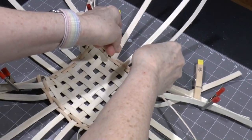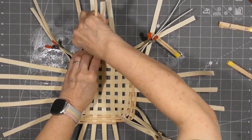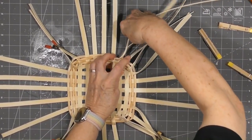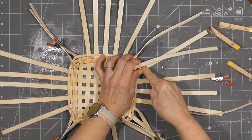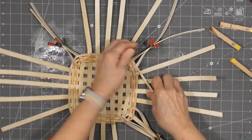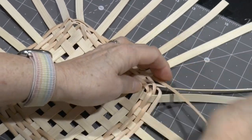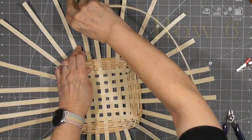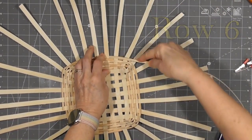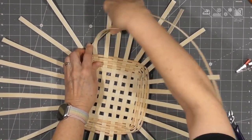Continue row four as you did in the first three rows. The only difference is you'll eliminate the outer clips — the ones holding the spokes adjacent to the corner spokes — as you weave past them. Weave to the corner, release the clothespin, then go around the corner spokes while that clip stays in place for the moment. You'll notice the spokes are starting to fan out. As you weave row five, continue around the base and eliminate those last corner clips as you pass the corner spokes. Row six will be the last row you weave before you upset the base, with no clips in the way. This row is where you'll begin to equalize the space between all the spokes.